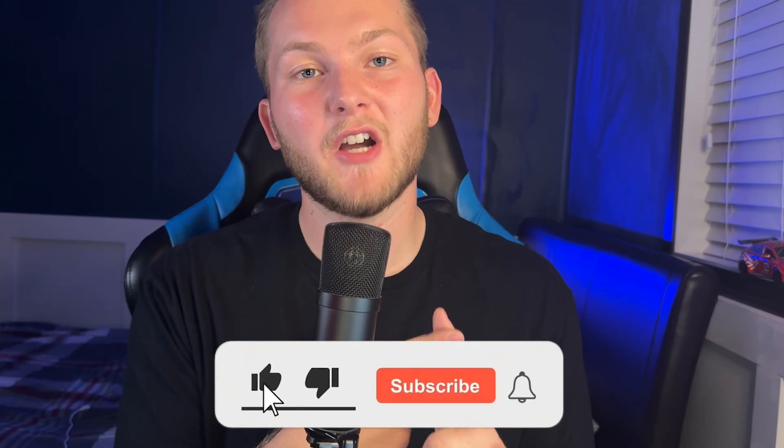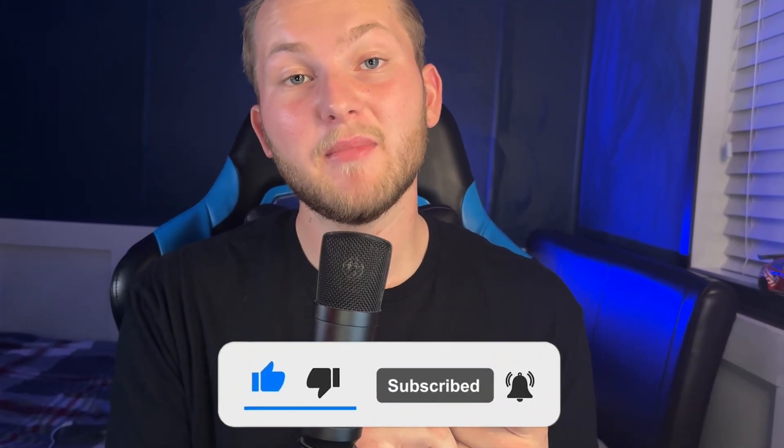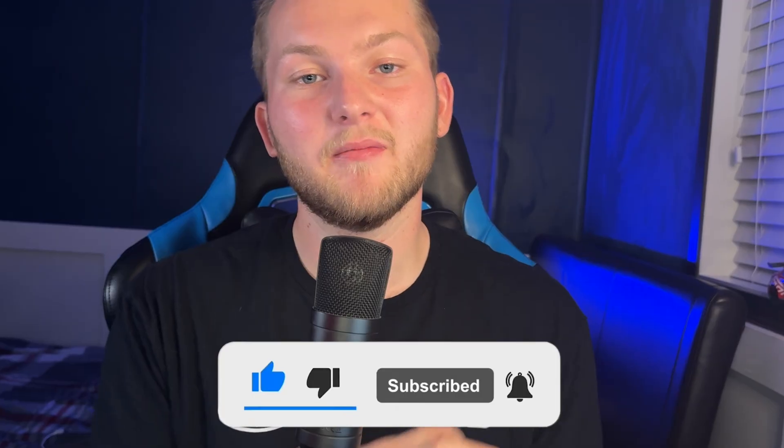Before we get into this video, I just want to say thank you for tuning in to Boosted North Media. If you're new here, welcome to the community — I hope you like what you see. If you do like this video, please subscribe, leave a comment below with more video topics you'd like to see, and leave a like rating. And with all of that being said, let's get back to the video.